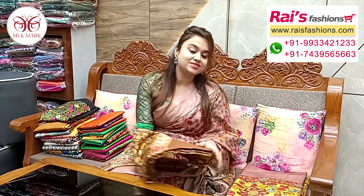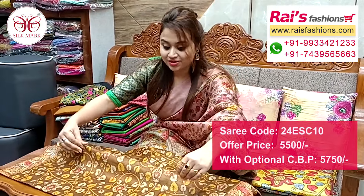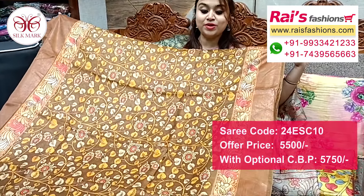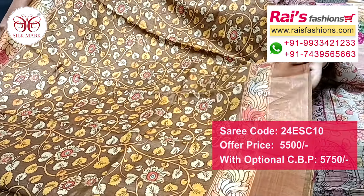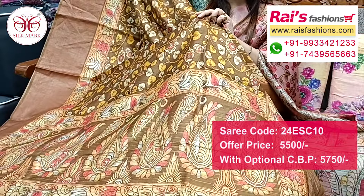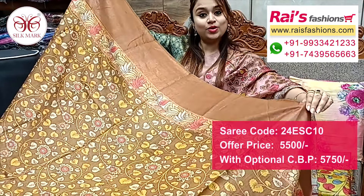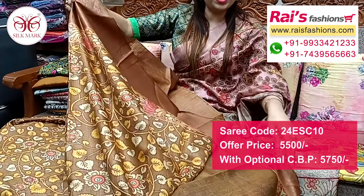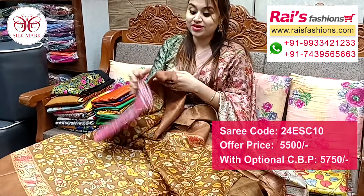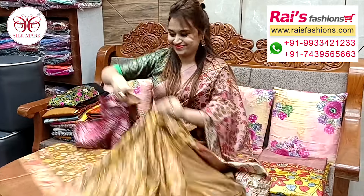Nice color combinations, lightweight pure muga silk with silk mark and digital printed — Kalamkari digital printed, very exclusive one. Nice color combinations, yolis round set with beautiful Kalamkari printed one, fully digital printed pure muga silk with silk mark. Highlighted contrast golden zari border and pallu portions with golden zari stripes and beautiful highlighted printed pallu. Very smart looks. Running blouse piece, very lightweight comfortable fresh looks. Silk material AB broket work contrast blouse piece for smart looks.